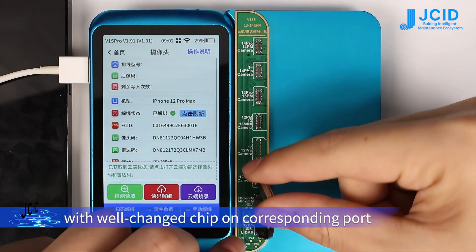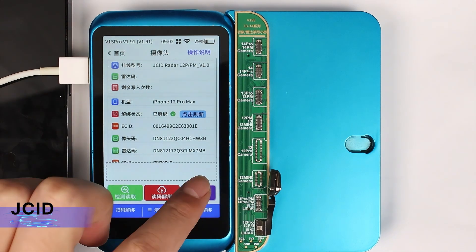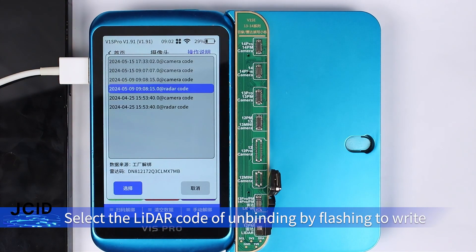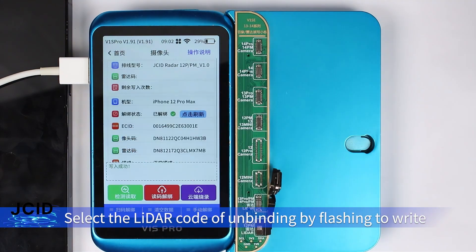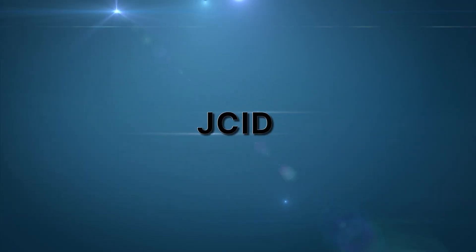Buckle the LADA with the replaced chip on the corresponding port. Click Cloud Burn and select the LADA code of unbinding by flashing to write. Data writing is successful. Then install it — the phone replacement is complete.